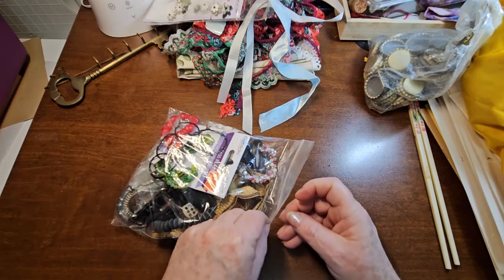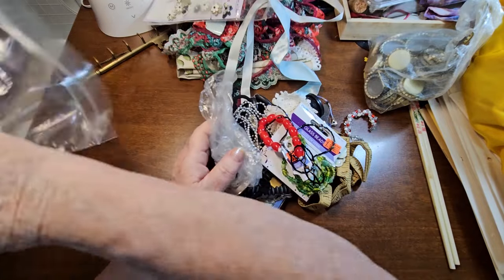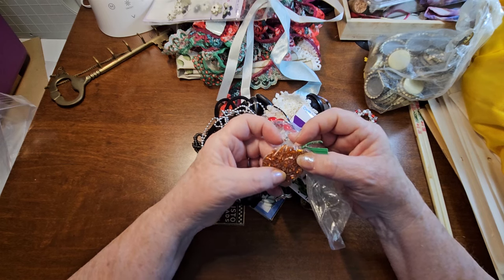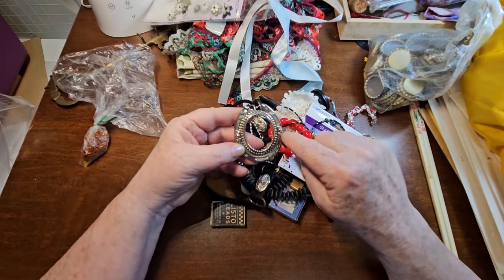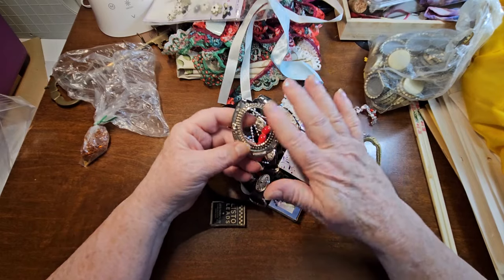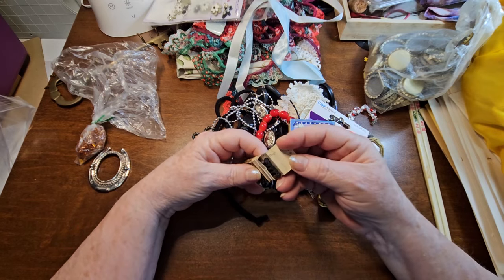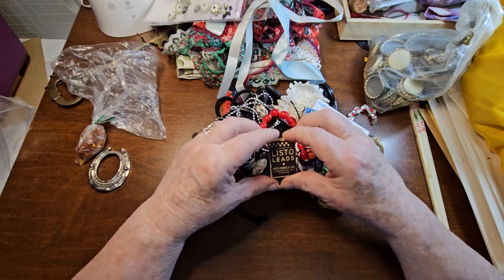Now all of these bits were all just loose in boxes and whatnot, so I just threw them in a baggie so they wouldn't go all over the place. But there is this - it's full of little beads of some kind. They're like a little bit longer beads. We got this here - it's a horseshoe with a design in the middle. I think it's supposed to be a little picture frame. I thought that would go really great in like a horse or a western journal.